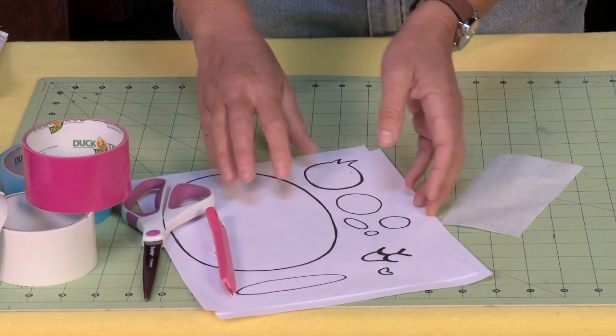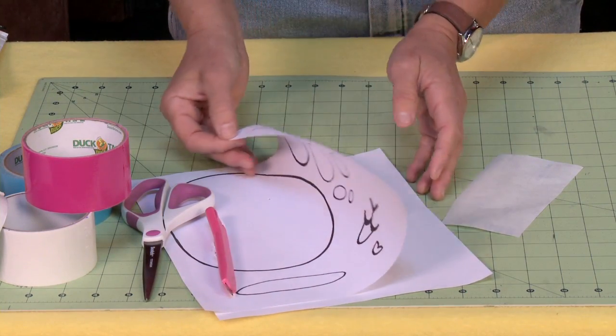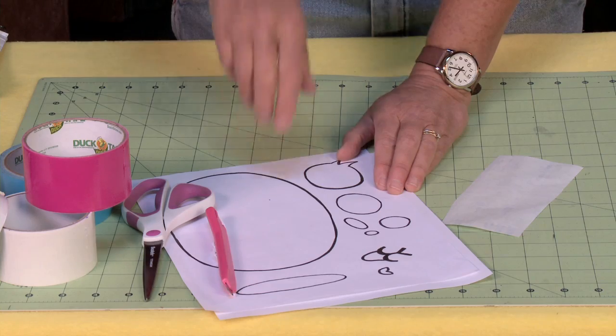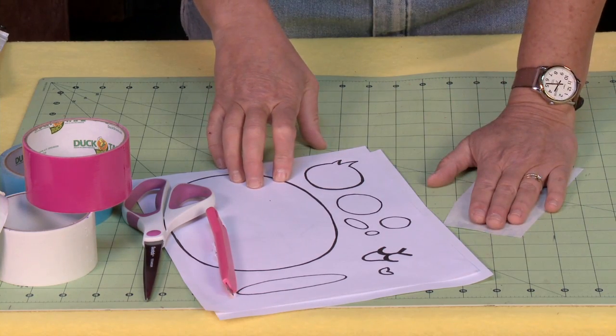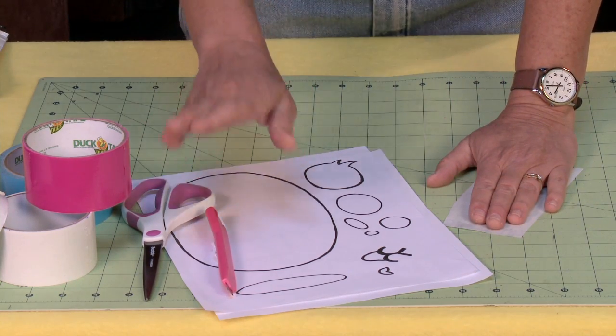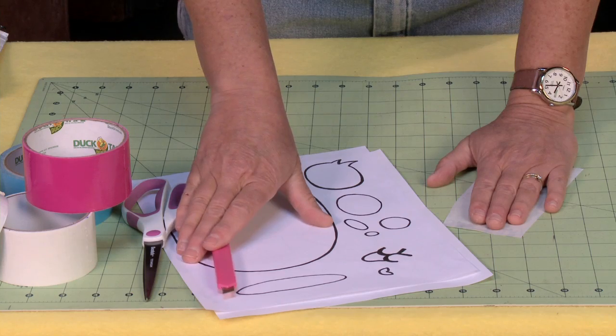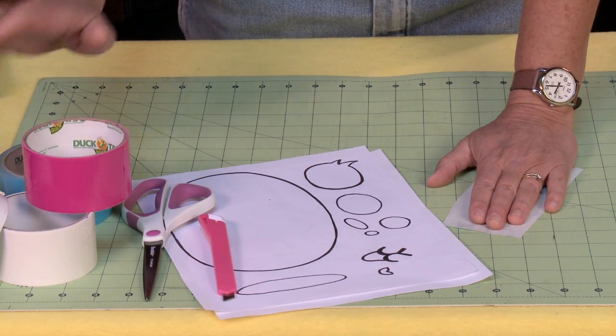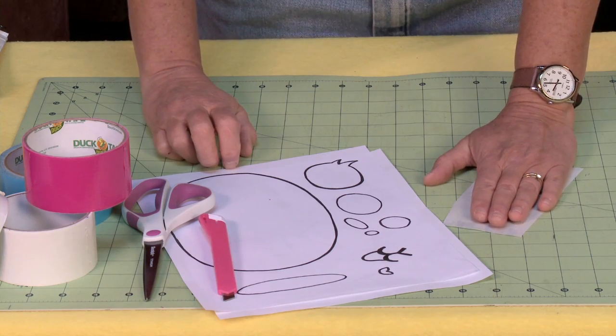For this project you're going to need my template, which you can download from my website, www.sophie-world.com — there's a link down below and up above. You're going to need parchment paper, scissors, an exacto knife (please be careful), and duct tape. I've got pink, blue, black, and white here, but you can make your bunny any color that you like.